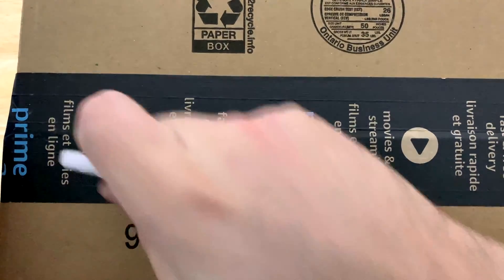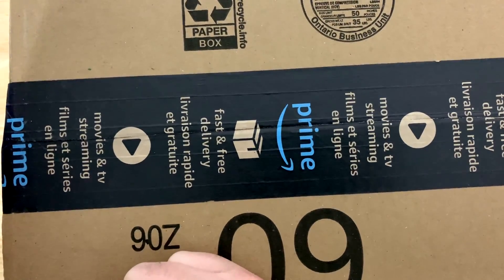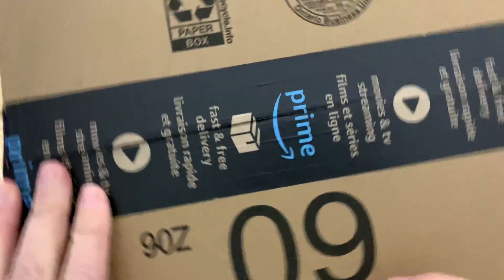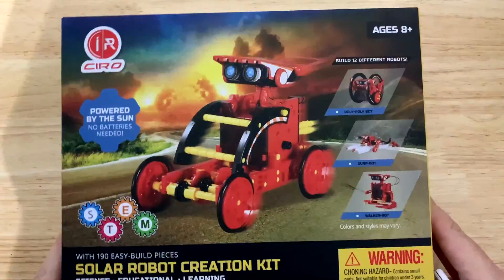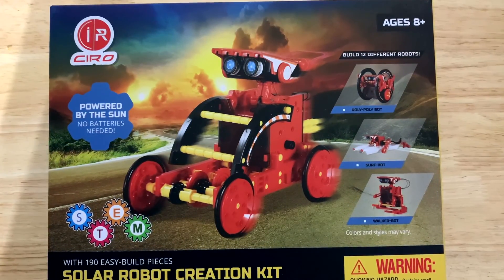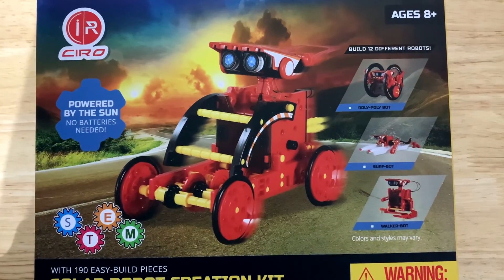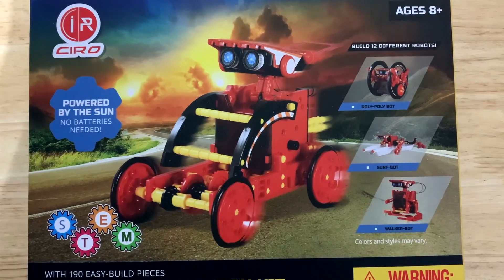Next up we have something mysterious. Could it be the PlayStation 5, the Xbox Series X, or the Xbox Series X 2? We have the Kiro awesome little robot learning kit, and it's actually solar powered, so make sure you get that vitamin D — this guy's gonna zip through.